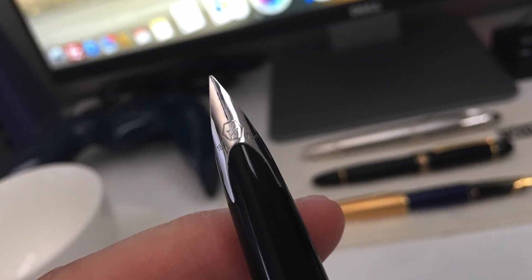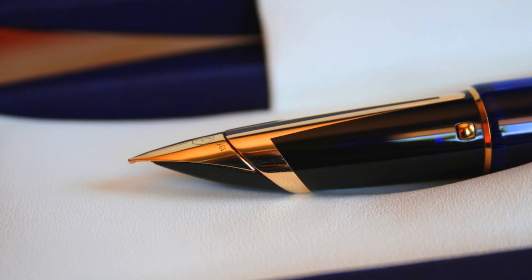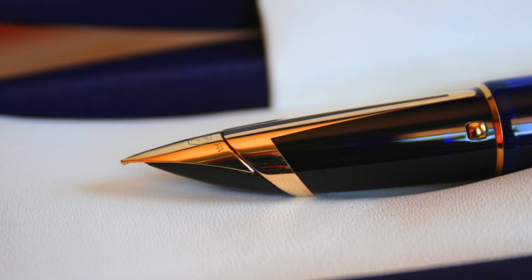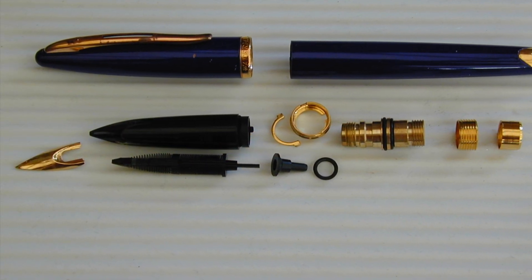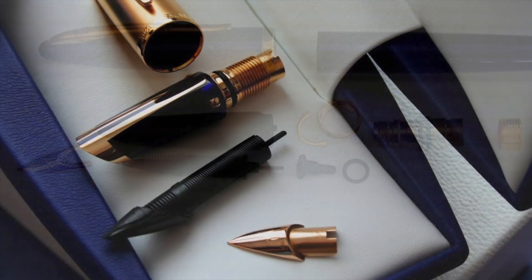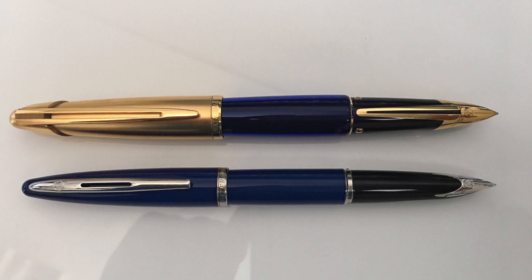To start off with I'm going to give you a quick comparison between the Waterman Carène and the Waterman Edson. The Edson was Waterman's flagship pen for many years and unfortunately it's now been discontinued. All of the technologies employed in the Carène were derived from this pen. If you take a look at the two pens lying side by side you'll notice that there's quite a big difference in girth between the two pens.